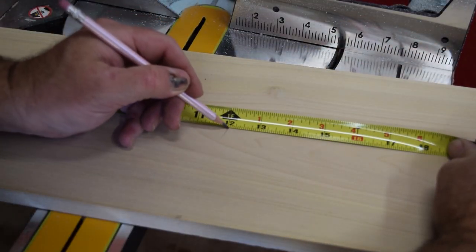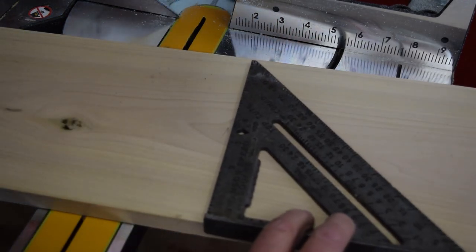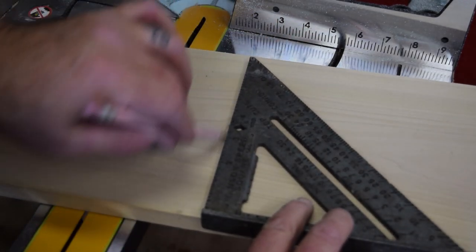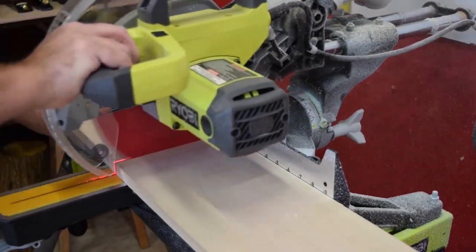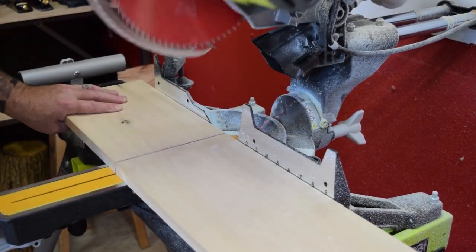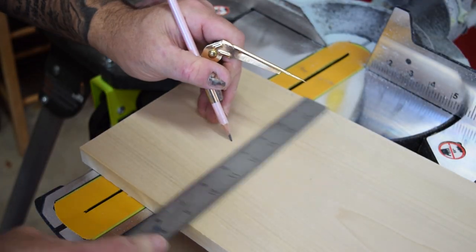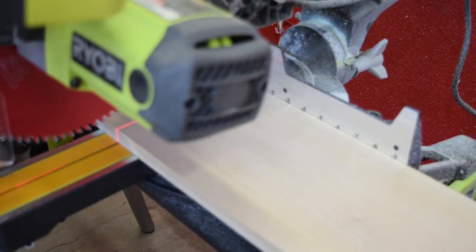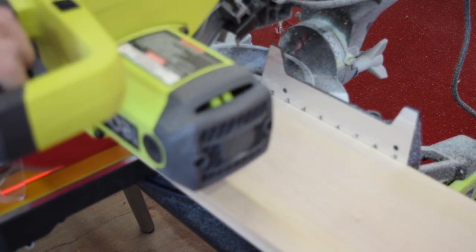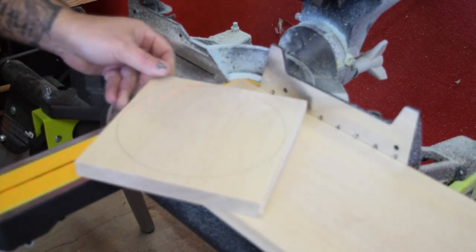The first thing we do is lay out the spindle height. Using a speed square, we mark the length of the spindle. I used my miter saw to cut the spindle length itself. The next thing is to lay out the circumference for the base. The material I'm using is around seven and three-quarters inches, so my base wound up being around seven and a quarter inches in diameter, and we also used the miter saw for that.